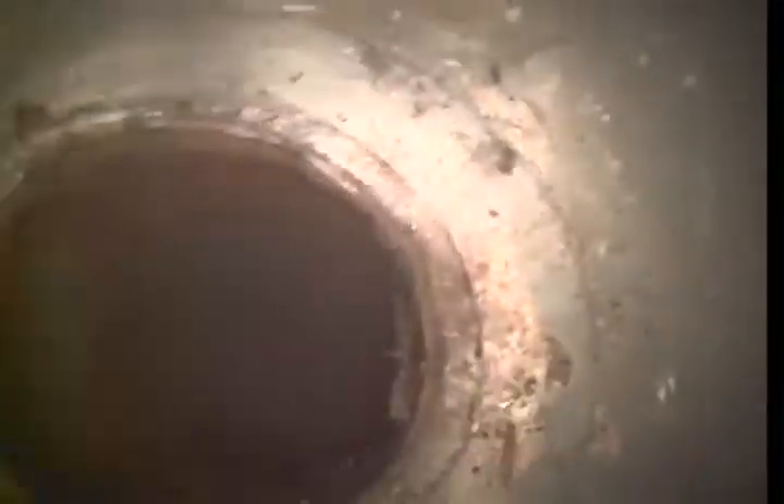And then here is the clean-out I'm going out of. Thank you for choosing Bulldog Rooter.